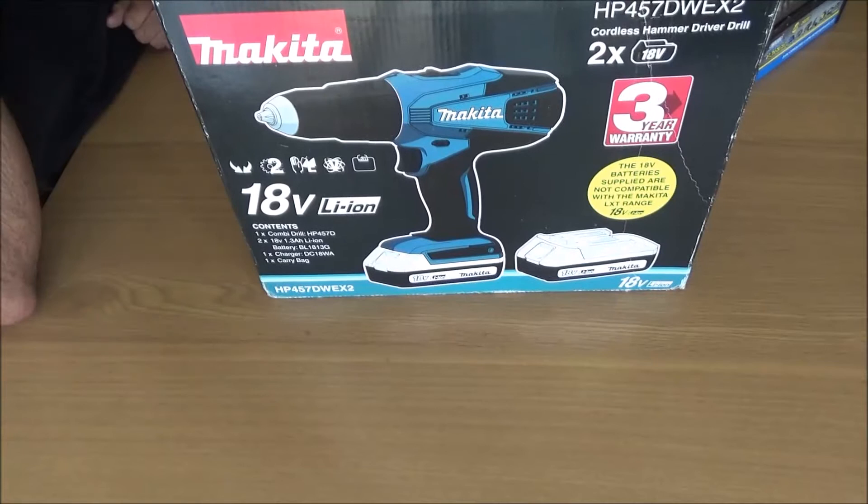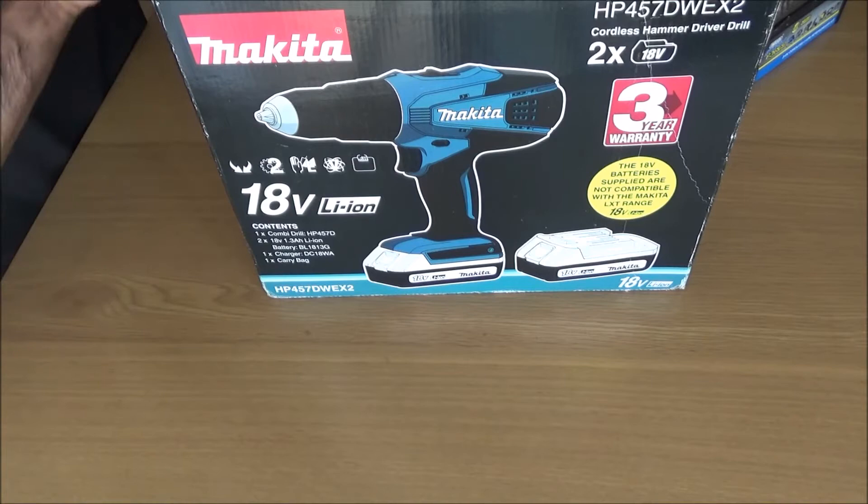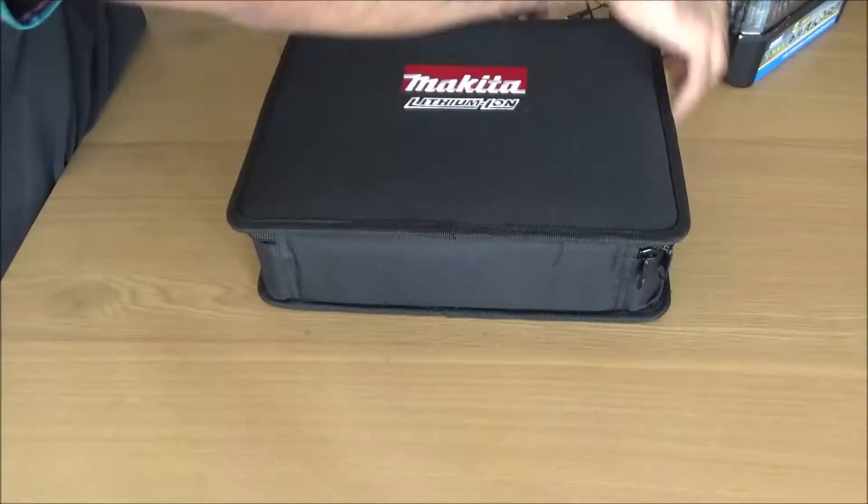I've had this for a while — I think I bought it for £120. It comes with a case, a three-year guarantee, and two batteries. I'll show you the case in a bit. You can see the contents listed on the back.